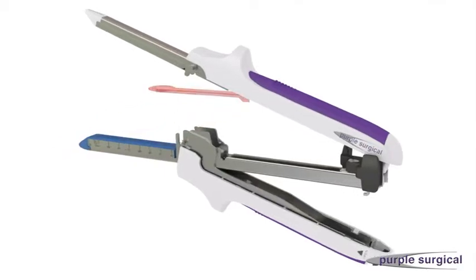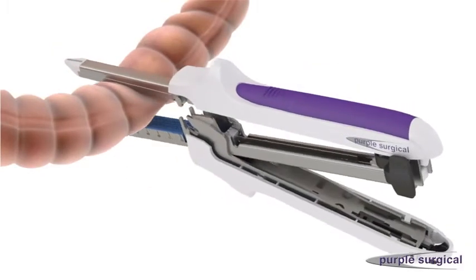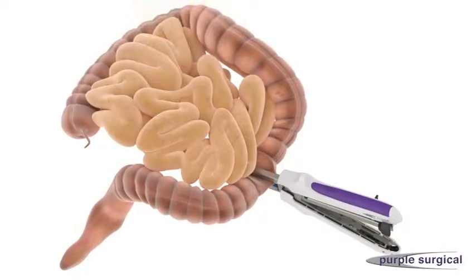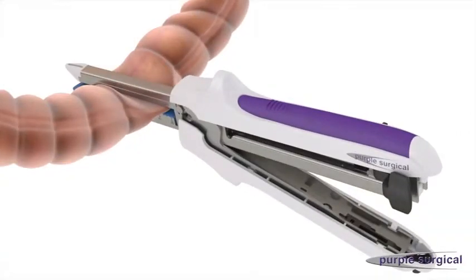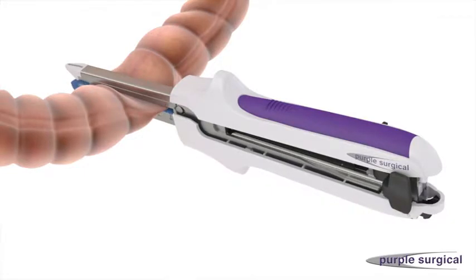Position the tissue to be stapled between the cartridge fork and anvil fork. Close the device by moving the locking lever handle towards the device body until an audible click is heard. Before firing, allow 5 to 10 seconds for tissue compression.